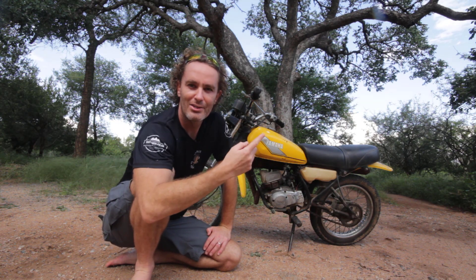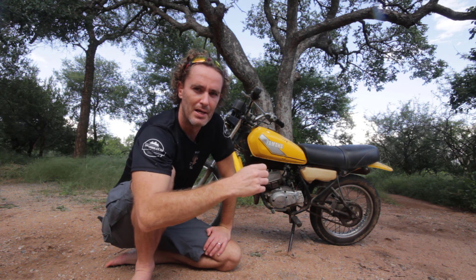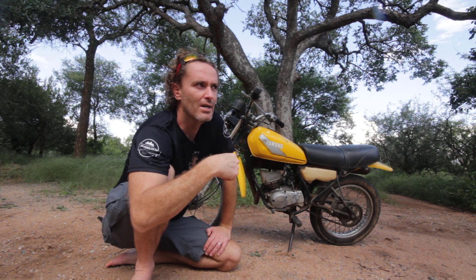I started with the kill switch. The kill switch is simply a piece of wire that goes to the switch and back, and when you flip it to the off position it shorts out the power. In the on position, power can run through the circuit to the spark plug.